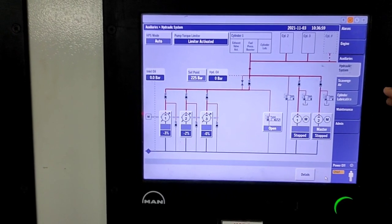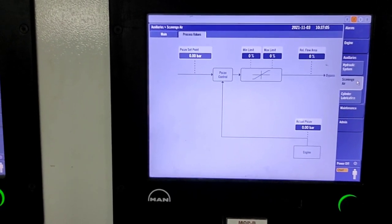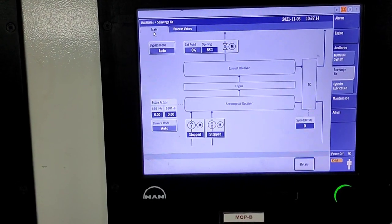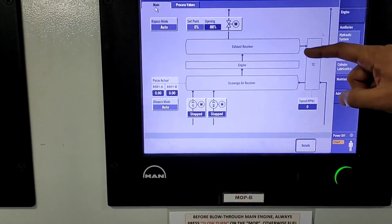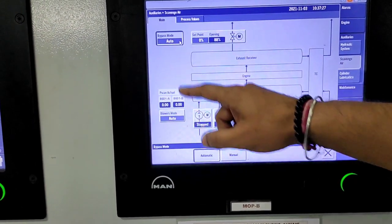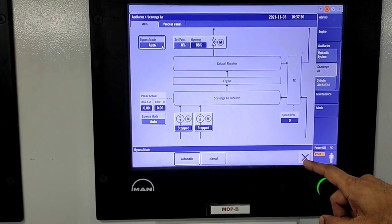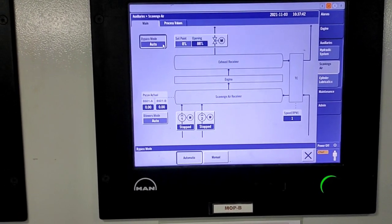Now moving to the scavenge air section. There are two things: main and process adjustment. In the main section you can see a bypass mode — you can bypass the exhaust from the exhaust receiver. The exhaust goes from the exhaust receiver through the engine to the scavenge receiver, and you can bypass some exhaust through the turbocharger. There is an auto mode and manual mode you can change accordingly.